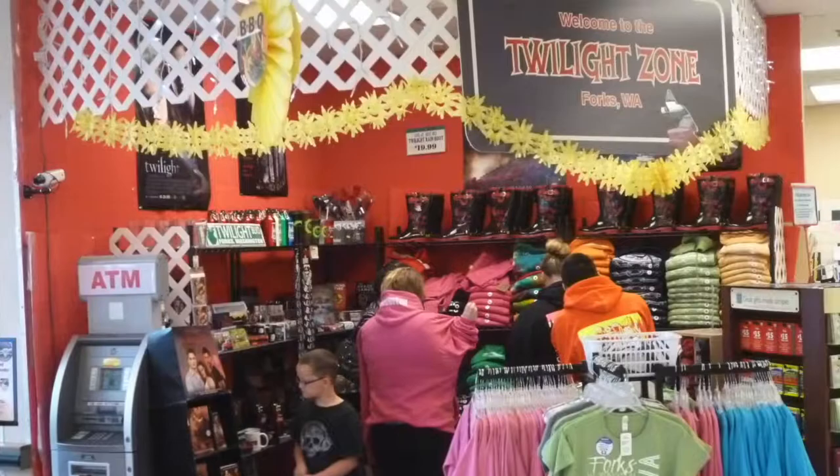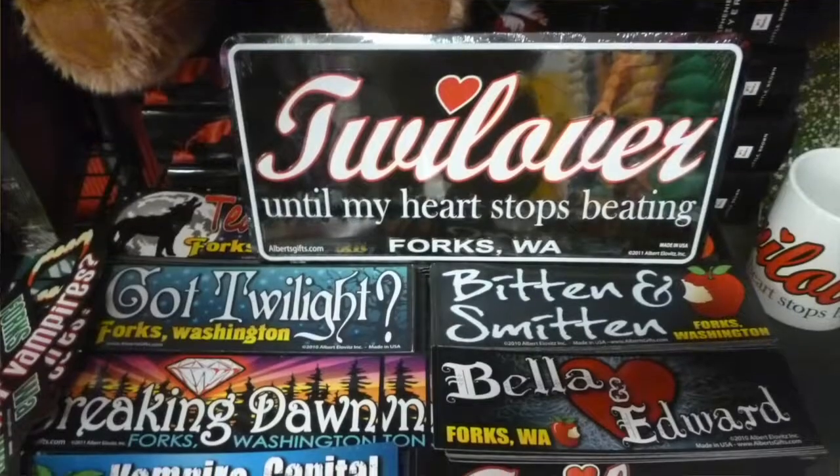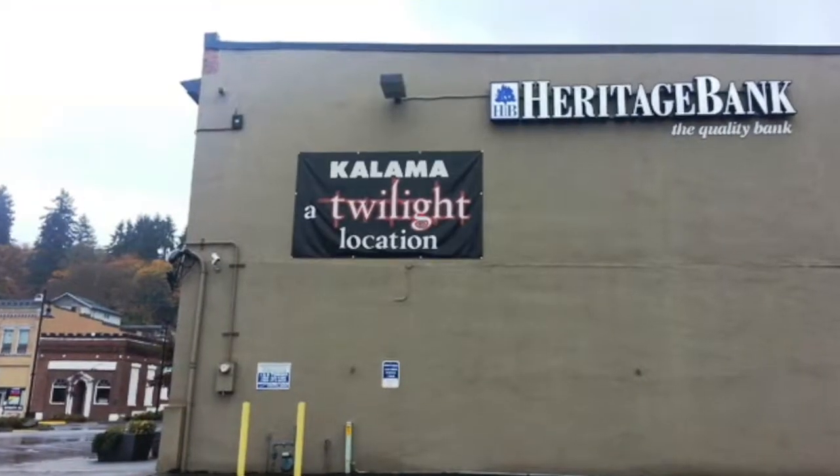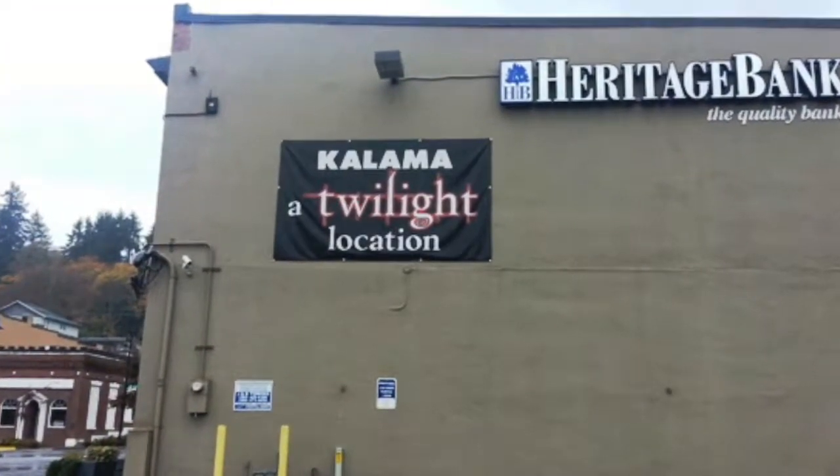It was filmed partially in Kalama, and I have been to Forks, Washington. When you walk into the grocery store — it's a little small town — there's like one whole corner that is just Twilight shirts, bumper stickers, all of this stuff. There are Twilight signs all over the streets. Driving on I-5 past Kalama, on one of the buildings you can see from the interstate there's a giant banner: 'Kalama — a Twilight filming location.'